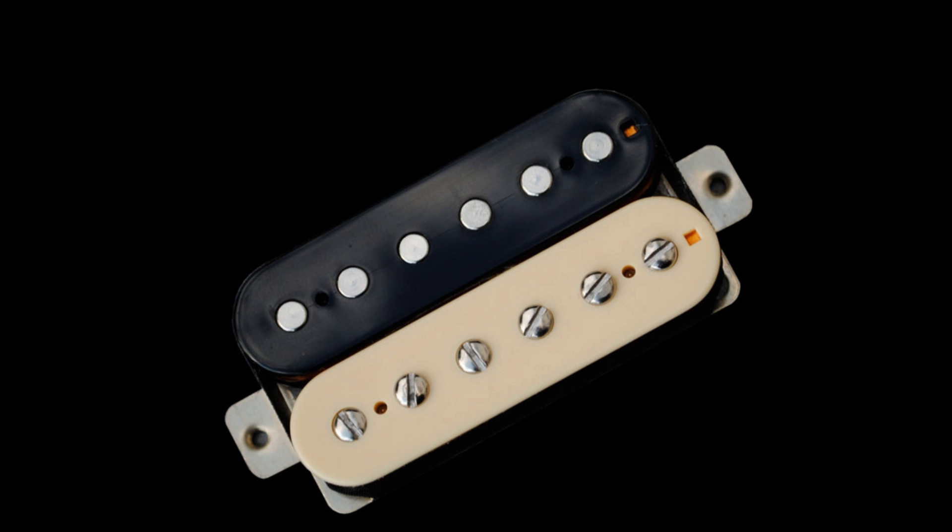Humbuckers were invented in the 50s, and they basically consist of two single coil pickups put together with opposite polarity and winding. The hums of the two single coils cancel each other out, so the humbucker literally is bucking the hum — that's where the name comes from. The advantage is they don't have the hum, though they don't have quite as clean a sound as single coils, but you do get higher output. Some humbuckers can be wired to split the coils, some can be wired out of phase, and there are also PAF style pickups that give you more of a classic rock sound.